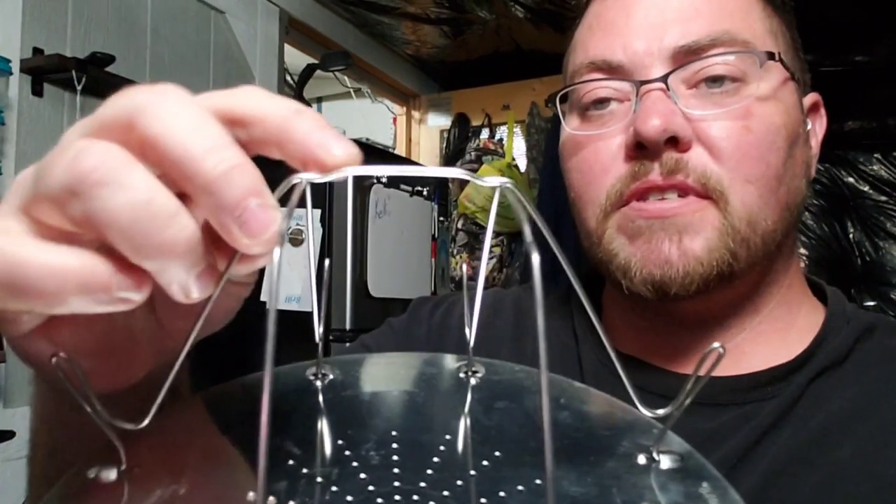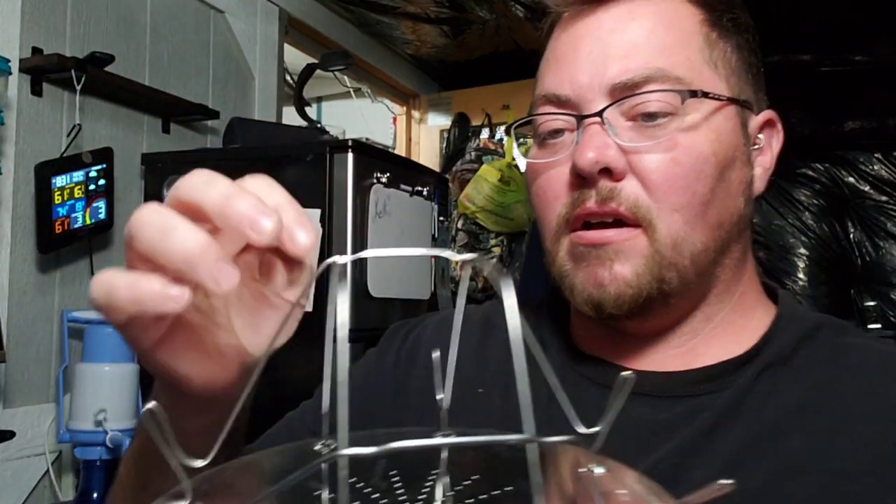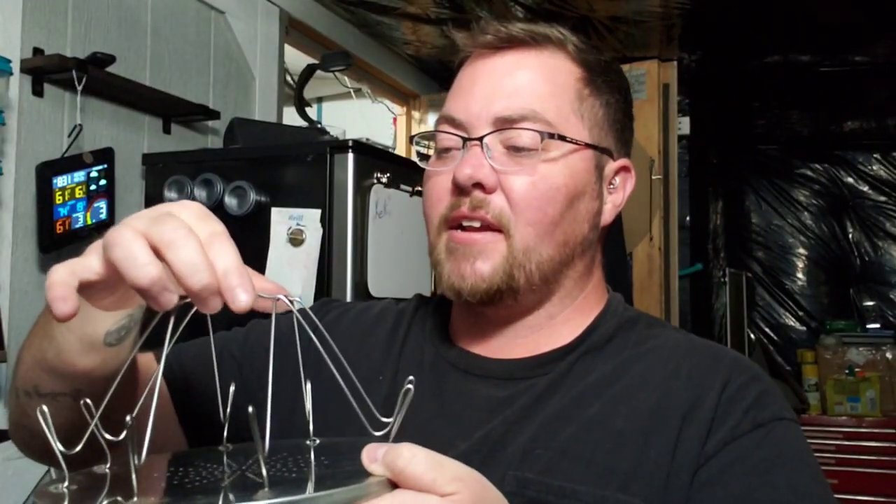Okay, so it's pretty simple. Man, this might be more difficult than I thought. Okay, stand these up — it has little grooves right here and it's supposed to go in the grooves. Okay, I got it now.